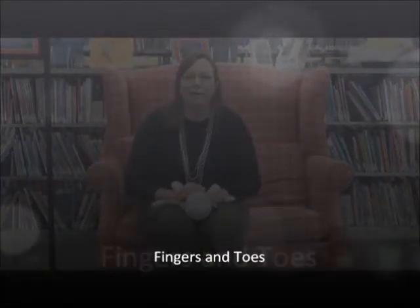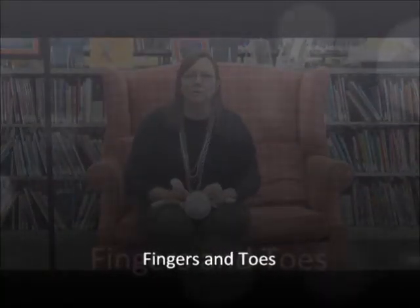This is a very short body part one. This is great for the littlest ones — when they're laying on the changing table or in your lap, you can do this one. You're going to want to slow the words down sometimes for the littlest ones, so you might go...